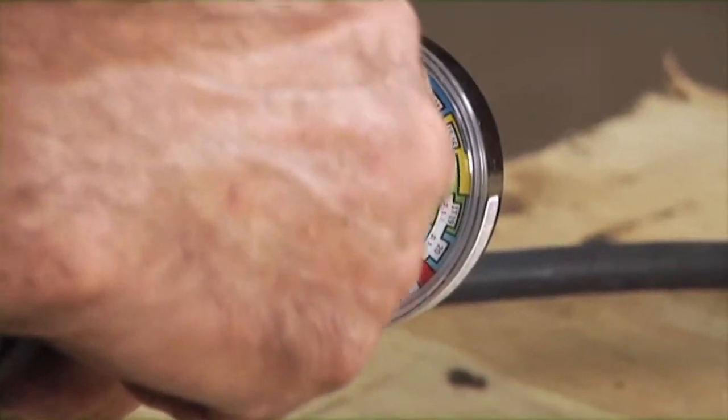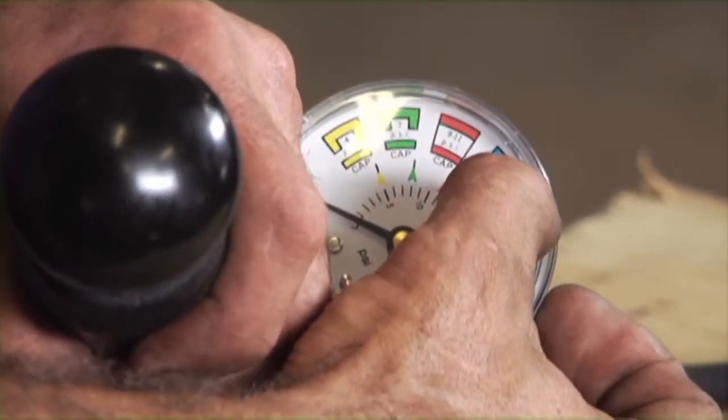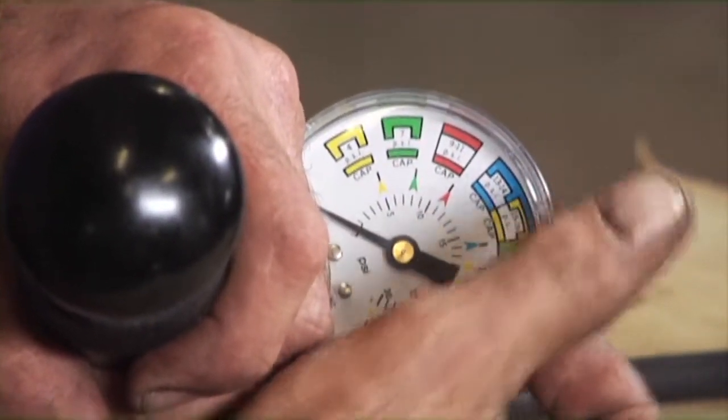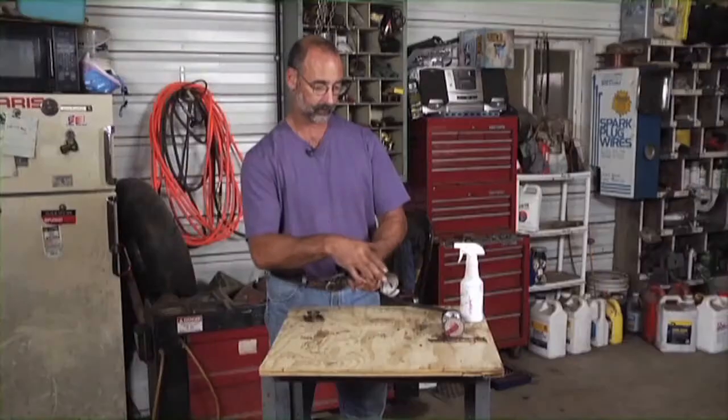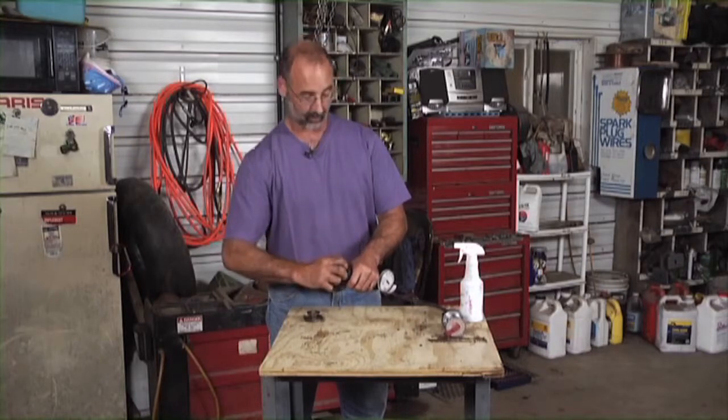I'm watching the gauge on my tester here. I want the needle to hit the yellow over here — that's my 15 to 16 psi range. Once it's there, that cap should allow it to stay there and hold that pressure for at least a minute.